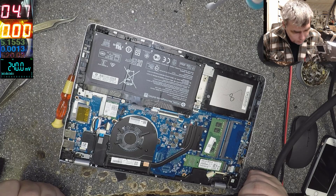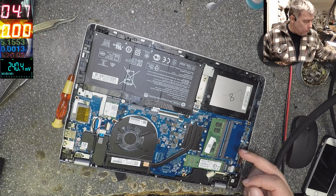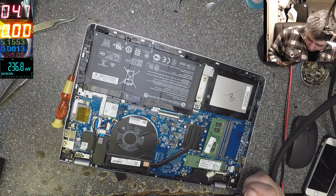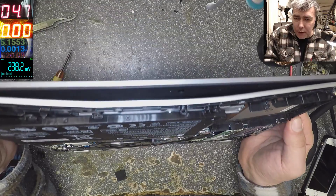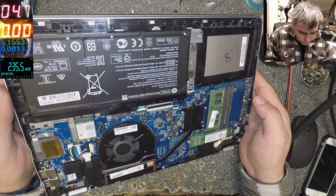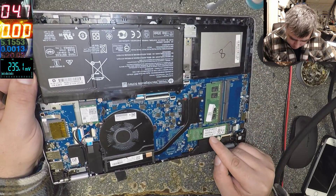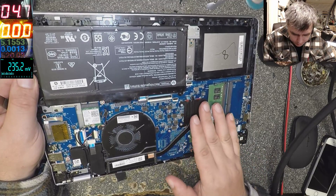Everything is bent inside and there's no hard drive — wait, there is one. It's a solid state hard drive. Look here — you can see it's all bent. You have a nice solid state hard drive, 128 GB. The board is bent.